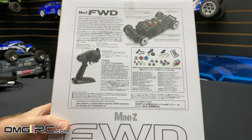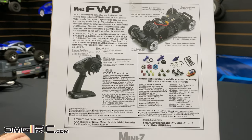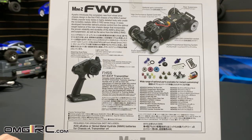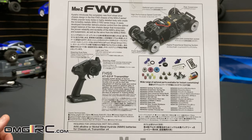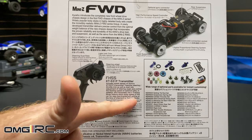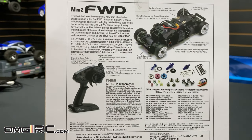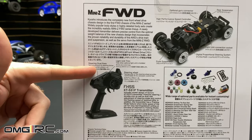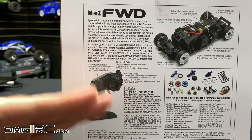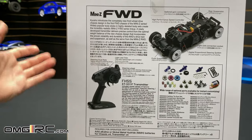One thing I noticed looking over this before the video: straight out of the box, this thing is in training mode. That means it's going to make the car go a little bit slower for anyone new to the hobby. It does state right in the manual that it ships in training mode, so just be aware of that. It also has dual rate, so you can adjust how much the wheels turn — all the way or just a little bit.